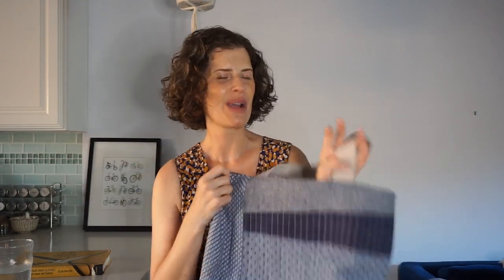Next is this quilted tote bag, which I made for a tutorial going into my online class about improvisational quilting. I still need to write it up, edit the photos, and post it. I did matchstick quilting for the first time on this — just straight lines that are close together — and I really like how the uniformity calms down the improv style of the bag and brings some order to it. The bag is done but I still need to write up the tutorial.